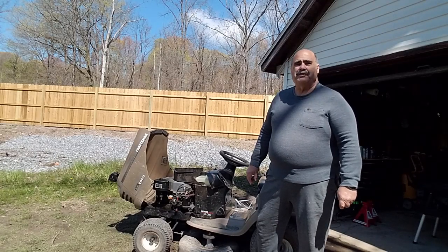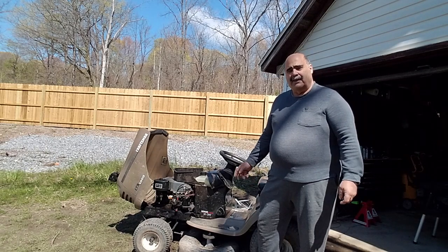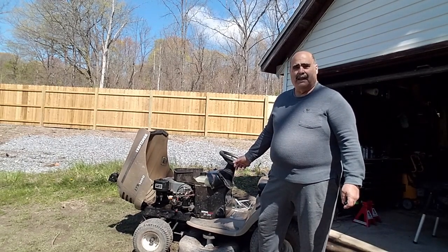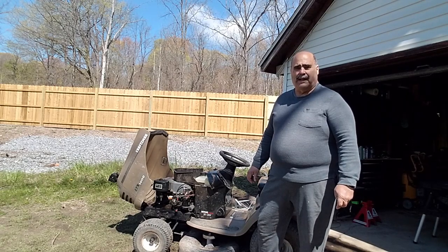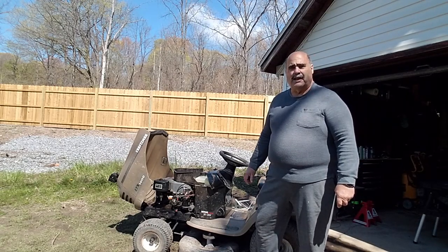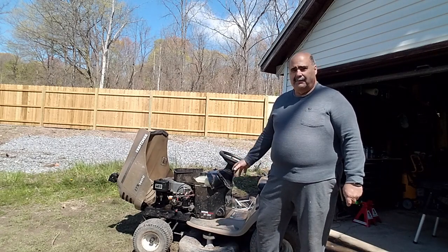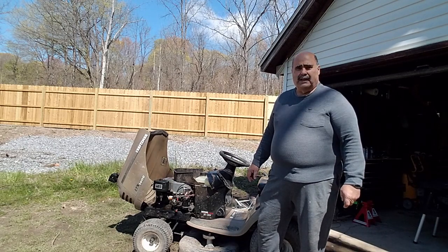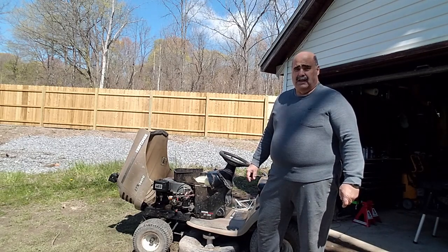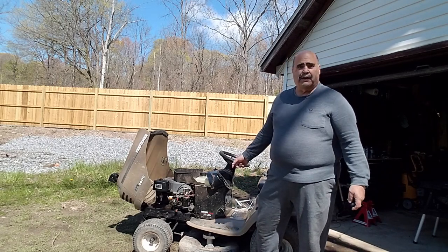Hi. Thanks for stopping by Fix Tinker Review Repeat. I'm Ken. I have an unanticipated project today. This is my LT-1000 Craftsman Lawn Tractor, which I purchased back in 2003, and it's been running perfectly all these years. I maintain it, change the oil, etc. It developed an over-revving issue and I think it's the governor. So let's take it apart, further diagnose the issue, and see if we can fix it.